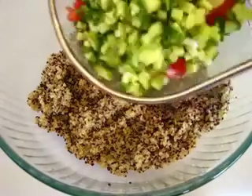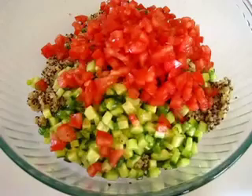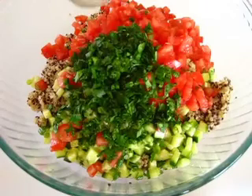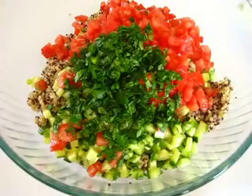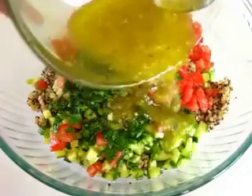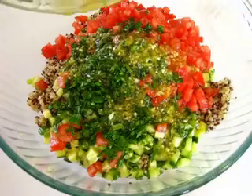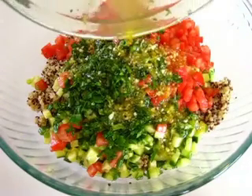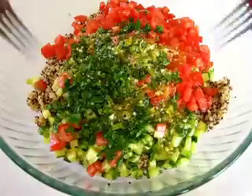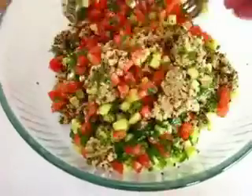To the cooled quinoa we're adding the cucumbers, the tomatoes, along with the fresh chopped parsley. Be sure to get it all out — you don't want to leave any of that freshness or goodness behind. Now we're adding the remaining dressing and giving this a lovely toss until it's all mixed together.